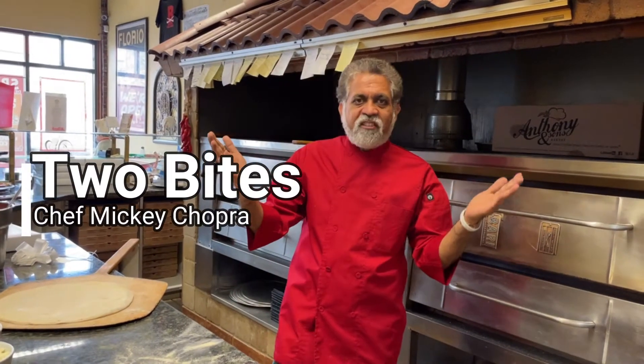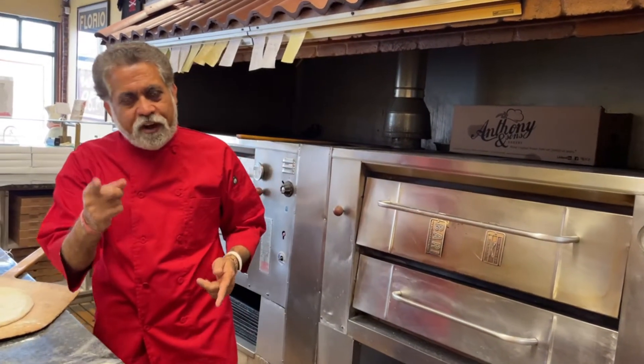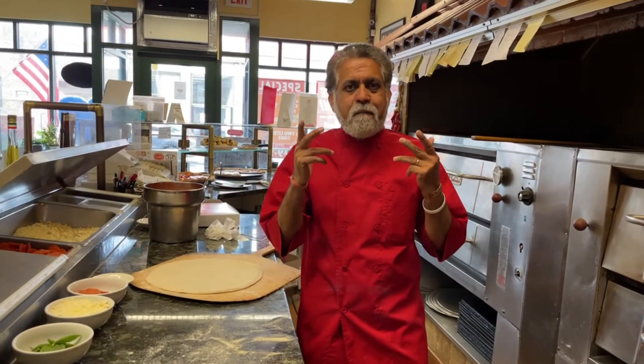Welcome back to Two Bites with Chef Mickey Chopra. I hope all of you enjoyed the Fish Bendaloo last week. So I figure Mother's Day is coming up, so let's do something different. I'm going to teach you how to make a pizza that your mom would love.